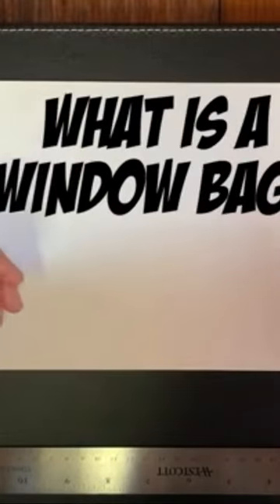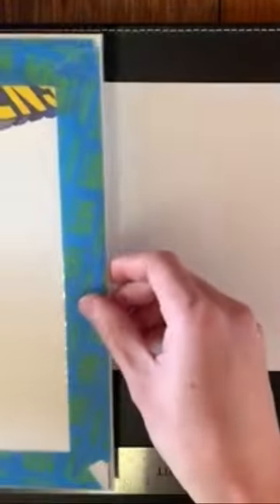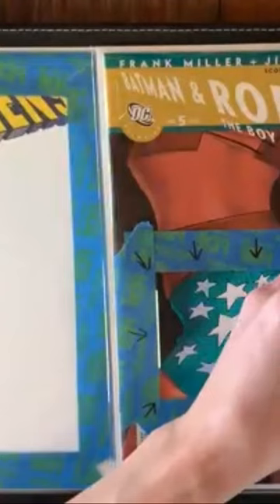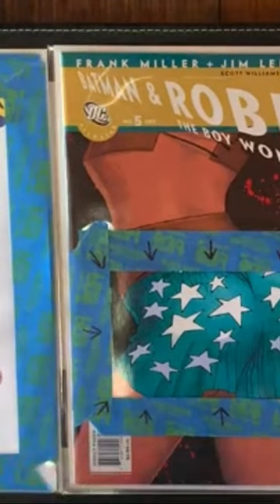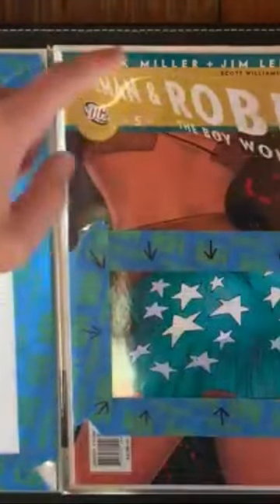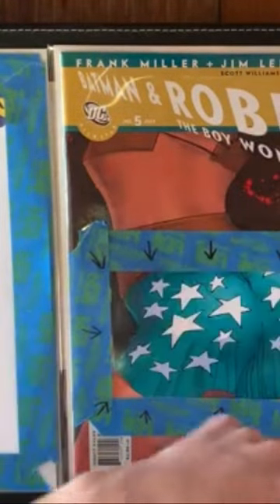What is a window bag? Well, this is a window bag, this is a window bag, and that's a window bag. Window bagging is just a term used to describe a cutout in your comic book plastic bag.